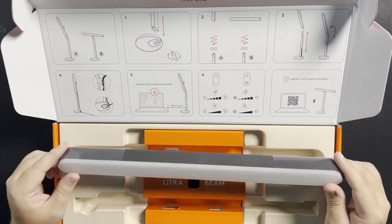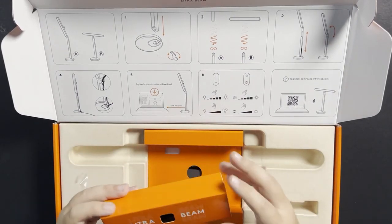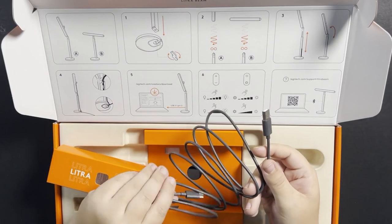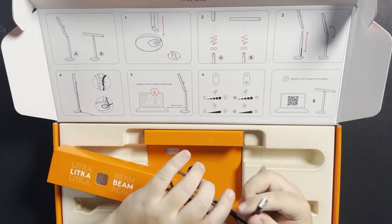So let's see what else comes in the box. We'll take this orange piece out here. This middle orange piece contains a five-foot USB-A to USB-C cable. This is going to be your power cable, and it's also a data cable, and we'll get into that more in a little bit. Because you can control the light with the Logitech G-Hub app, either through Bluetooth on your computer, or just in case you don't have a long enough cable or you don't want to run a cable that long.